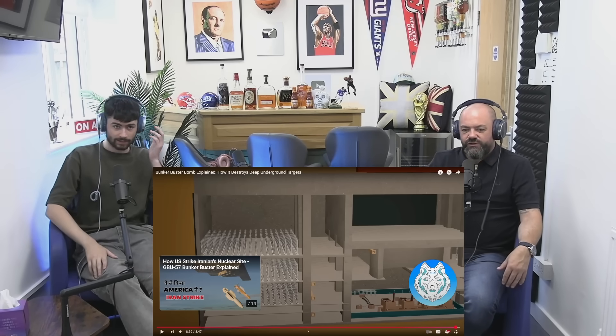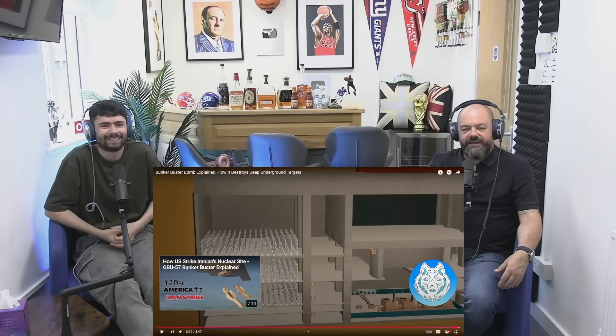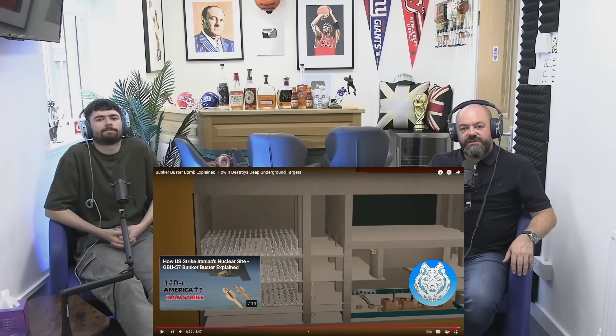Interesting. The voice was a little bit questionable, but interesting stuff. Hopefully it doesn't have to be used often. Anyway, I enjoyed it — hope you guys did as well. Don't forget to like and subscribe. I'll see you on the next one. Cheers.